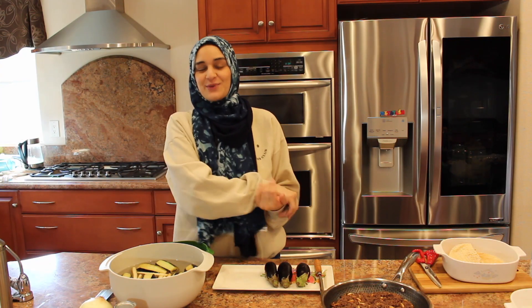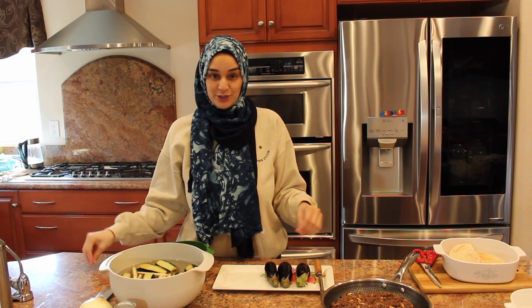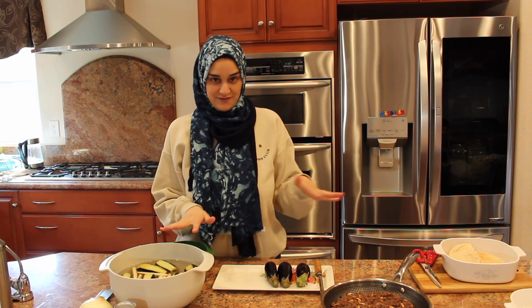Welcome to Baita Bushra. I'm Bushra and this is my home. Today we are making a Fetit Magdus — a fetit eggplant fete.